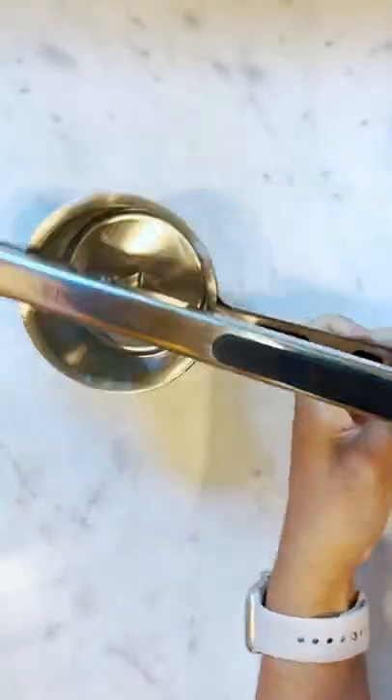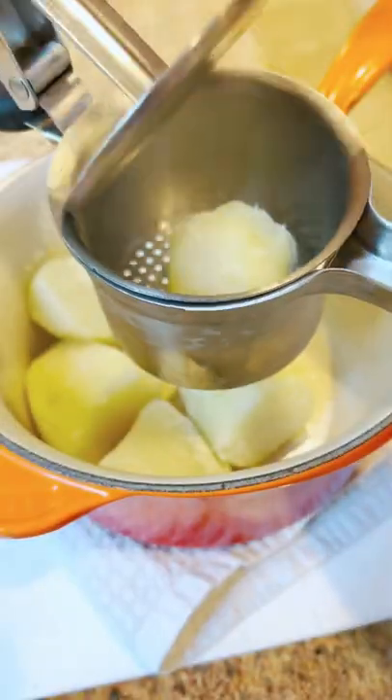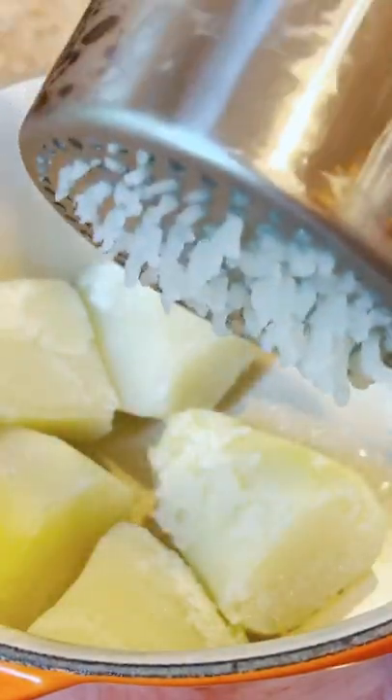I got this potato ricer from Priority Chef. Now I never used one before — I just know that it's supposed to make your life easier when it comes to mushing potatoes. And you know what? It actually was!